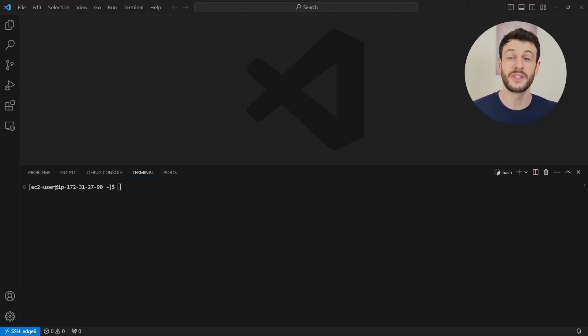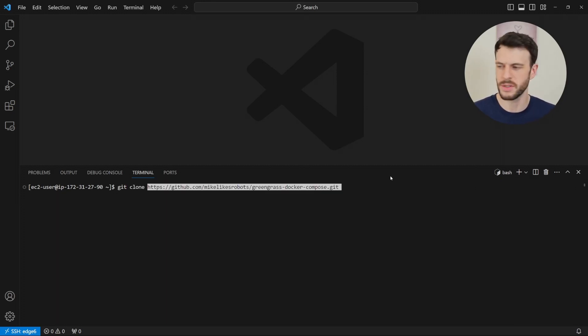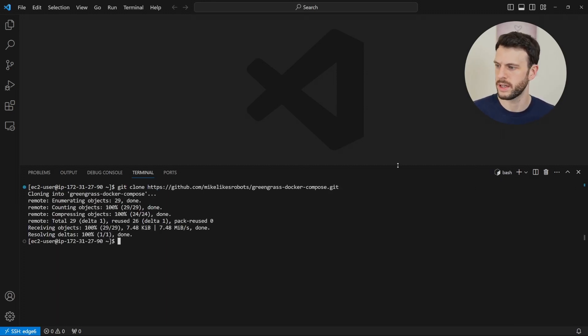Let's take a look at a sample repository and how to set it up so that we can deploy multiple containers at the same time. To show the sample repository working, I've created a new EC2 instance where all I've done is install Greengrass. Everything else we'll be doing from scratch together. So first, we're going to clone the sample repository. I'll give the link to the repository in the description, but we're just going to git clone it, and then we'll open it up inside VS Code.